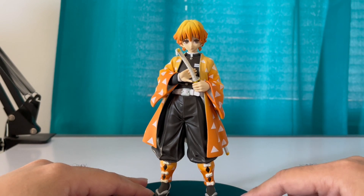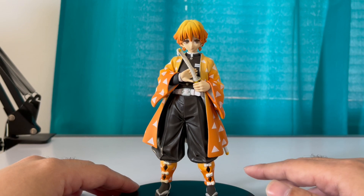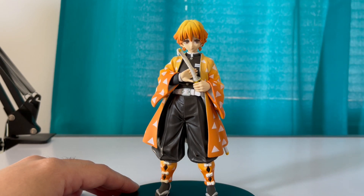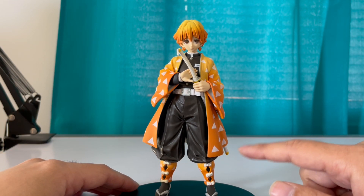So yeah, this is the Zenitsu figure and it looks really nice, man. 25 bucks — very affordable. No need to pay so much money for Pop Funkos. I don't know why people would get the Pop Funkos of Demon Slayer when there are just better options.